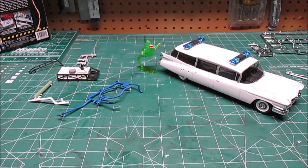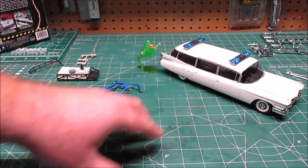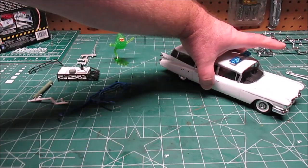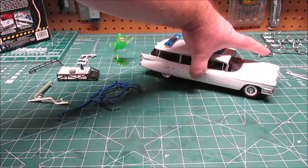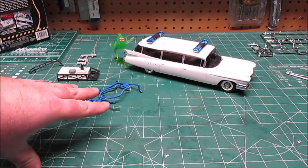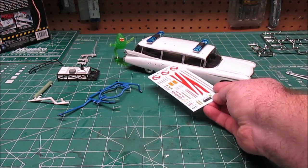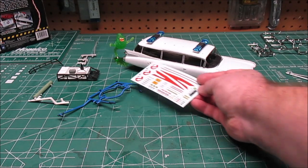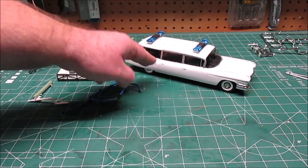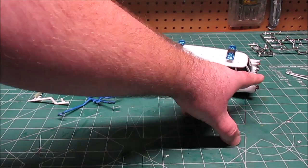I've done the chrome trim with a Molotov Liquid Chrome pen — it feels like you use half the paint on the side windows, hood, fins, and side markers. The grill is on and looks delightful. Now on this big white slab-sided monster, I've got the lights snapped on. I need to do paint and chrome touch-ups, then lay on the water-slide decals on the fins and along the top of the body, before placing the hoses and accessories over the back half of the car.